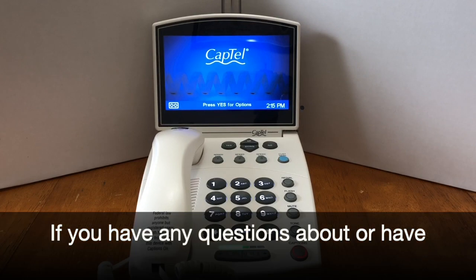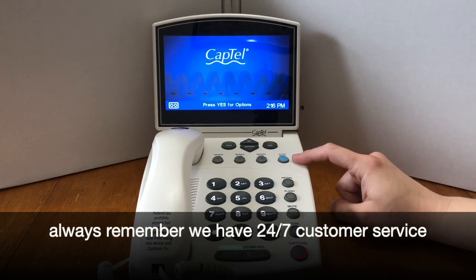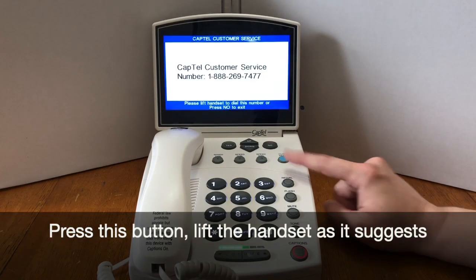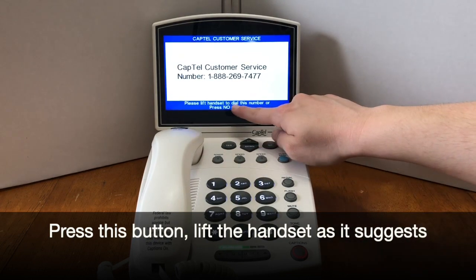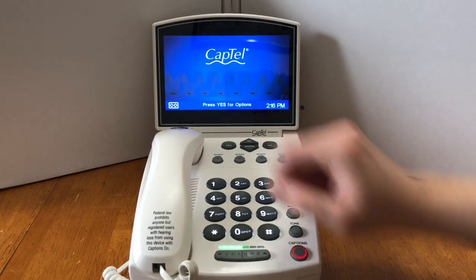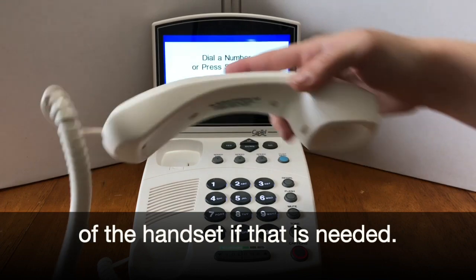If you have any questions or difficulty with your CapTel phone, remember we have 24/7 customer service available by the press of a button. Press this button, lift the handset as it suggests, and you'll reach a customer service representative. That phone number is also on the underside of the handset if needed.